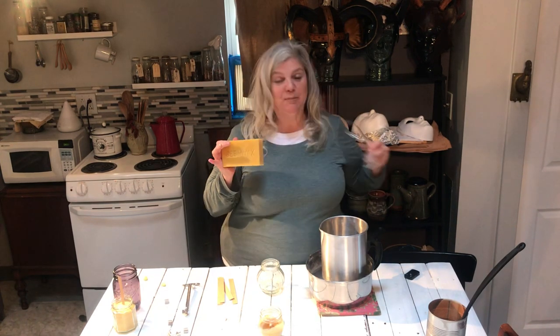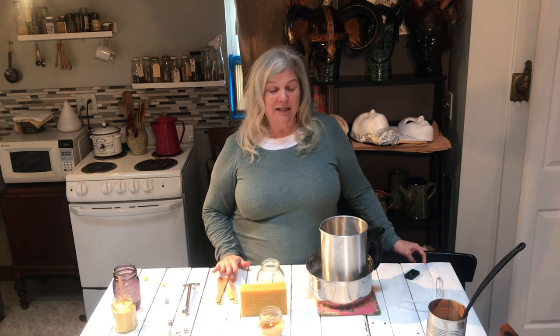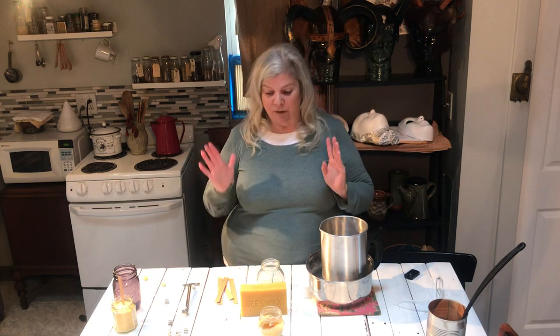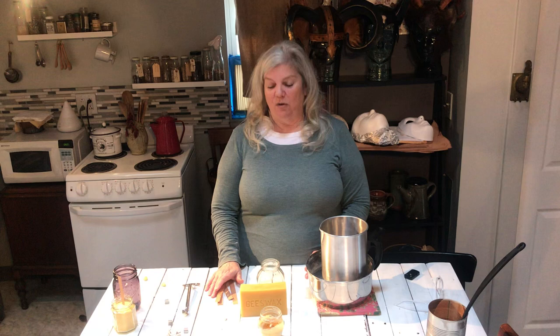Now why would I want to make beeswax candles as opposed to just buying regular old candles? Well, regular candles are made from paraffin, which is a petroleum product, so when they are made they are producing toxins in the environment, and even when we burn them we are actually getting lots of different toxins released. The whole idea of burning a candle is to have a lovely ambiance in my home that feels natural and healthy, so I choose to make beeswax candles.